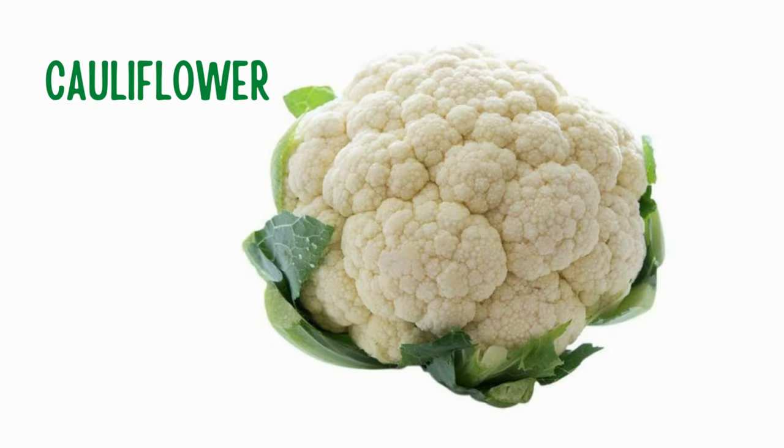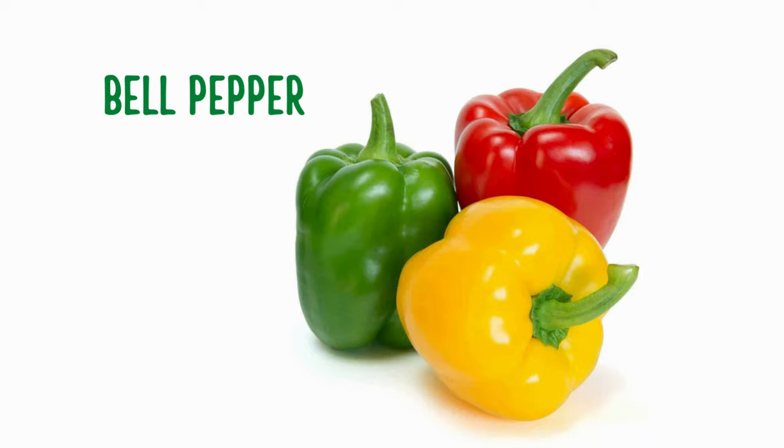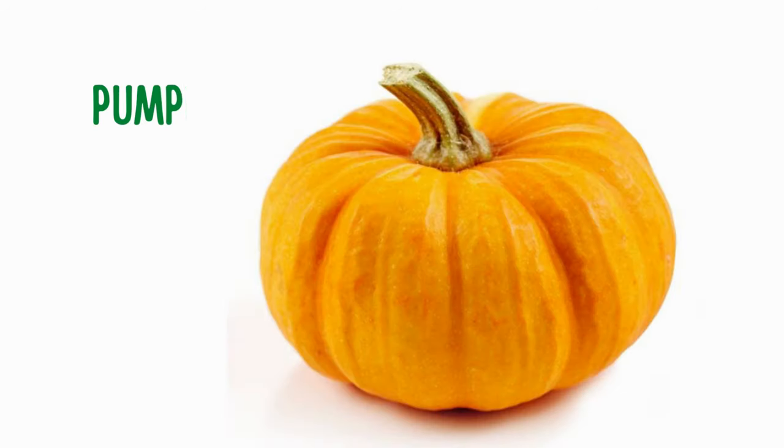Cauliflower. Cabbage. Bell pepper. Asparagus. Carrot.